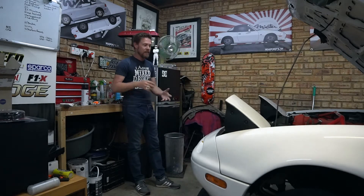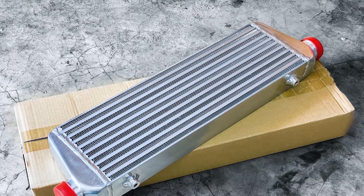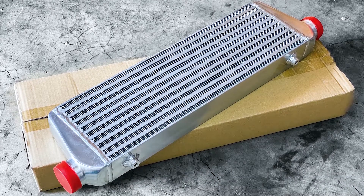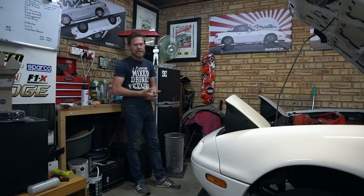Joining once again in the garage as we start tackling the turbo project. Christmas was kind — we managed to secure a blow-off valve and an intercooler. The intercooler is approximately 550 by 220 by 65 millimeters, and it should work on the front of the NA Mazda MX-5.